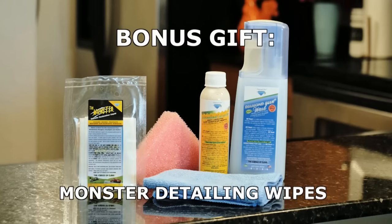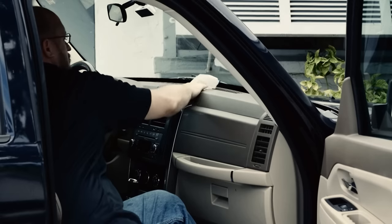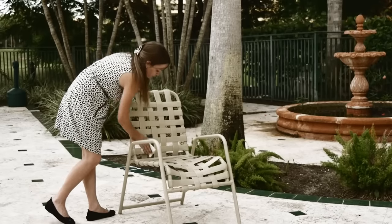As a bonus, you'll get monster detailing wipes too. Great for detailing your vehicle or bringing painted and other finishes back to life.